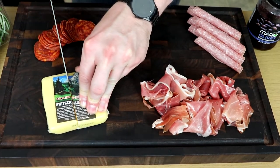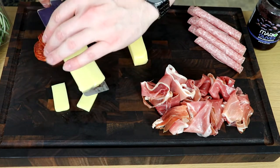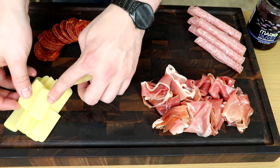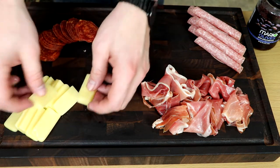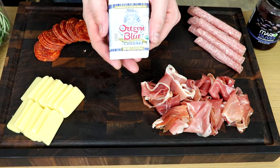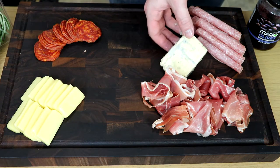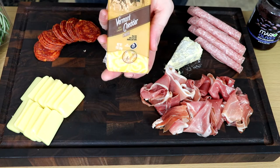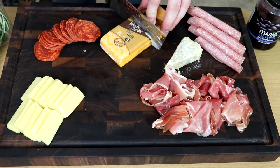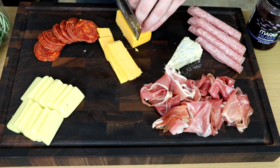Next, our cheeses. Again, we're using varying flavors and textures. First off, a relatively mild Gruyere or Swiss cheese that I'm just going to shingle in that lower corner. We want elements of meat and cheese on different corners of the board so that it's visually appealing. Next, a blue cheese — on the opposite end of the spectrum, it's going to have a very strong and pungent flavor. And finally, good old Vermont cheddar, aged so that it has a little tang — a nice medium between the blue cheese and the Gruyere.